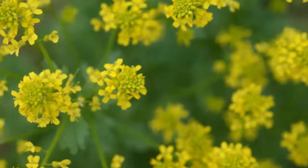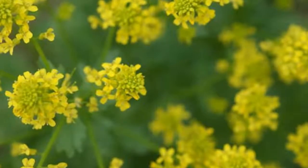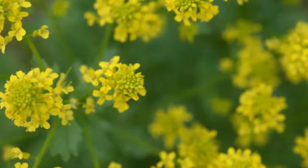Mature wintercress is rather bitter, but this problem can be avoided by gathering it when young, before it bolts and flowers, or by mixing it with other greens.